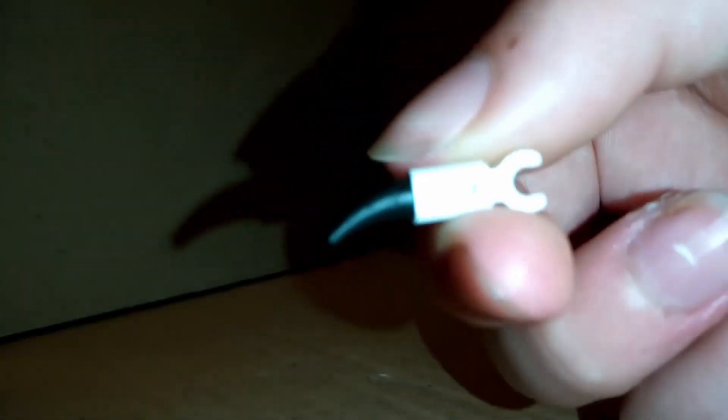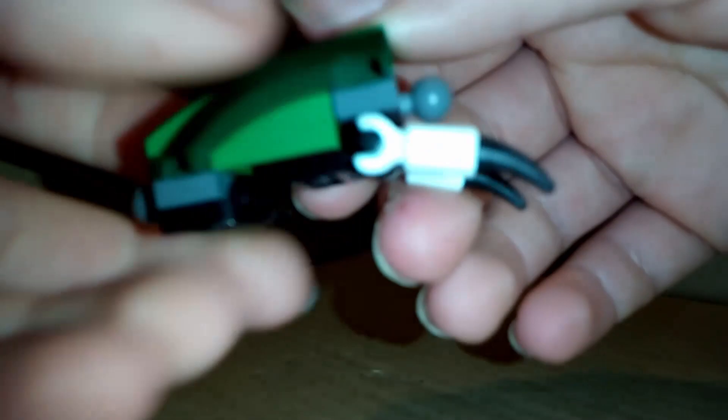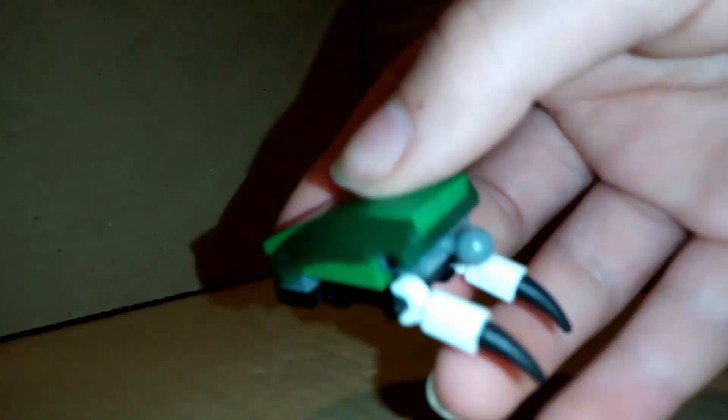For the arms, take one of these white clip pieces and place in a small black claw piece like that. Make another, and attach them to the black bar on it like that — both of them on it. And those are the arms.